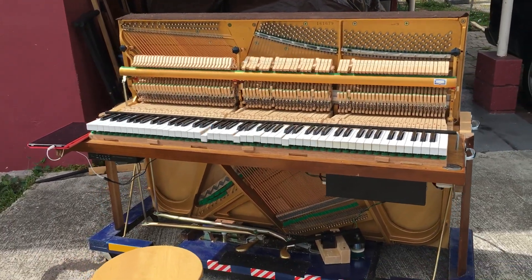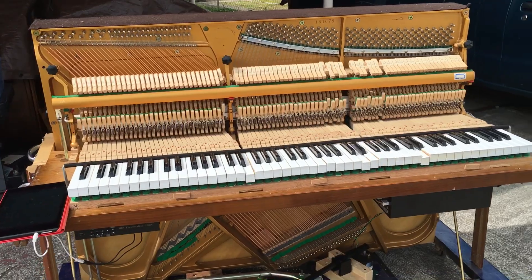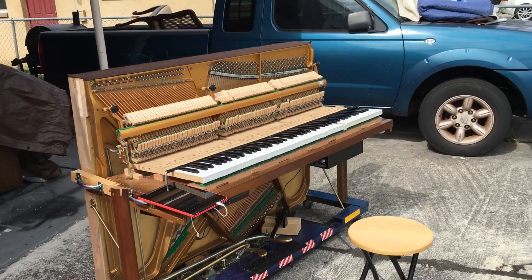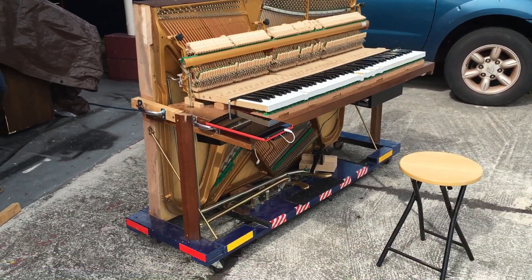I always wanted a street piano that I could just go right in front of a restaurant and start playing, and after that I could get up and have it play by itself. I finally got one. This is almost done — I'm gonna put the LED lights on it, it's gonna look so good.